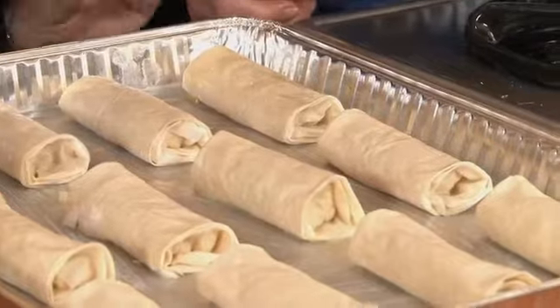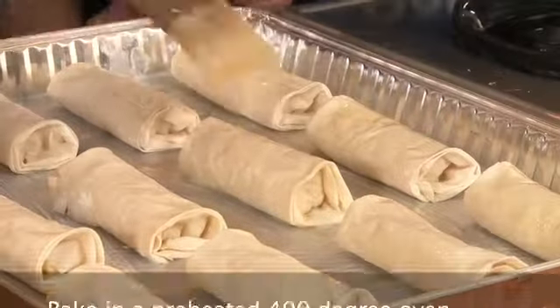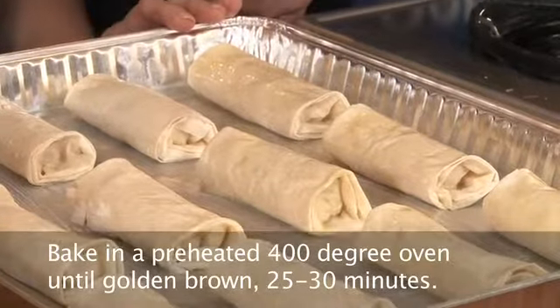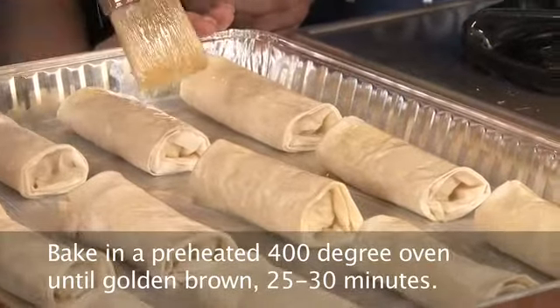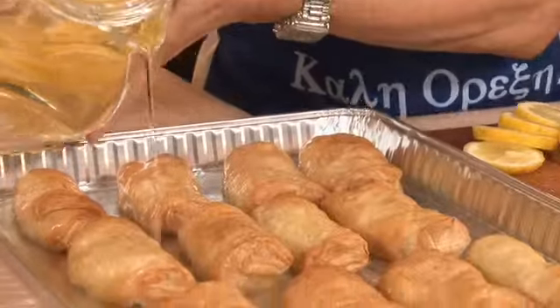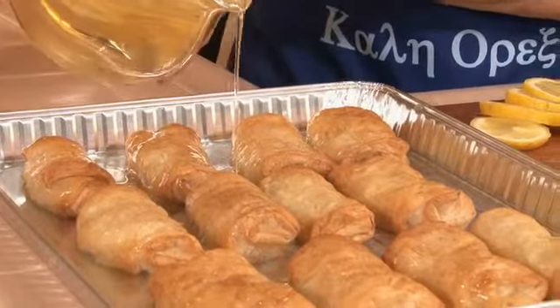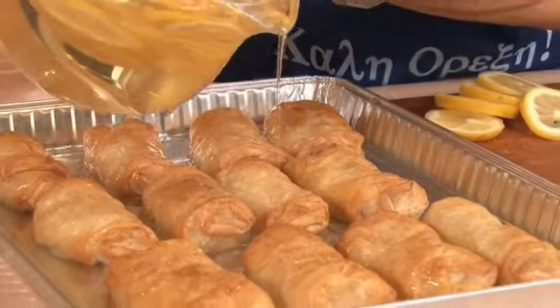These are all ready to go into the oven — we're going to add a little bit more butter, which helps with the browning process, and more butter never hurts anything. Out of the oven — they're gorgeous! And right now, as soon as they come out, we are going to pour a little more syrup. Always remember: we pour cold syrup on hot pastry. And then we'll plate.